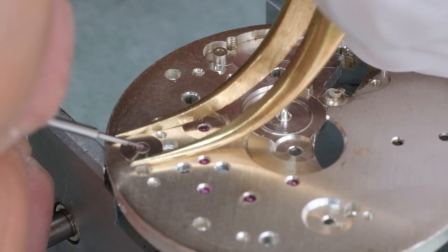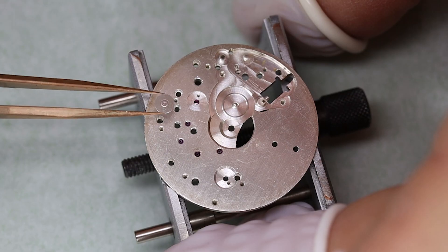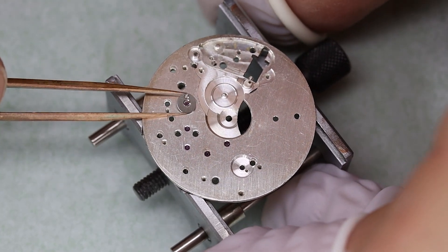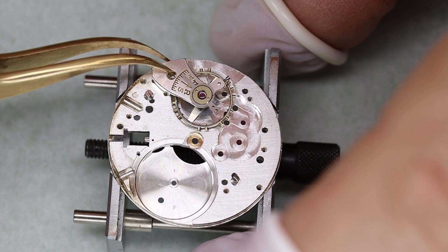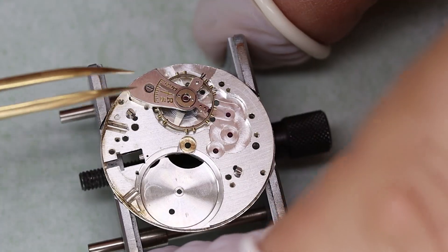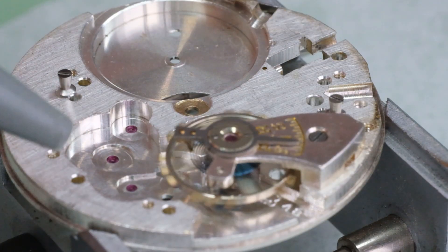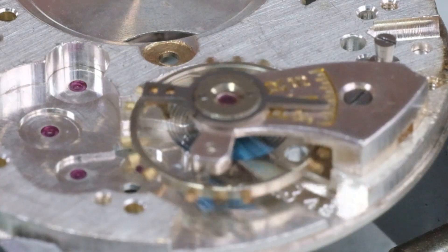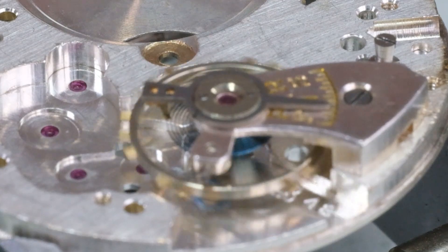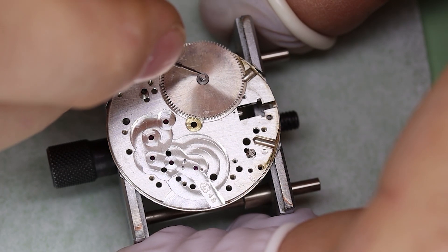With the barrel ready, we can oil the bottom capstone as well. Let's see if the balance is willing to rotate — and that looks just fine. That beautiful blued hairspring, very nice to see.